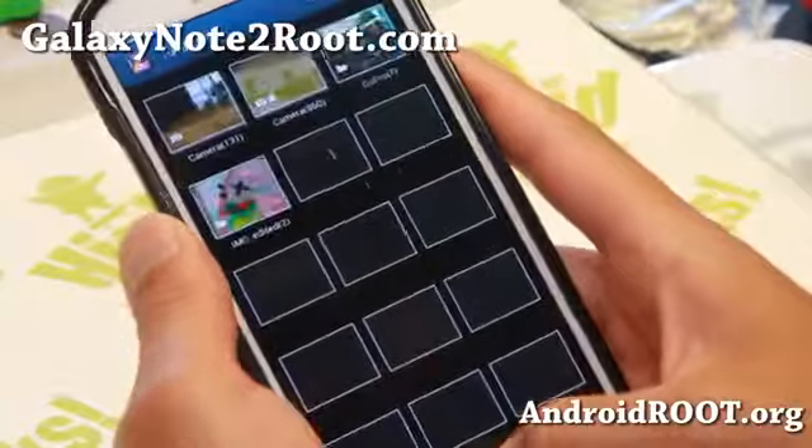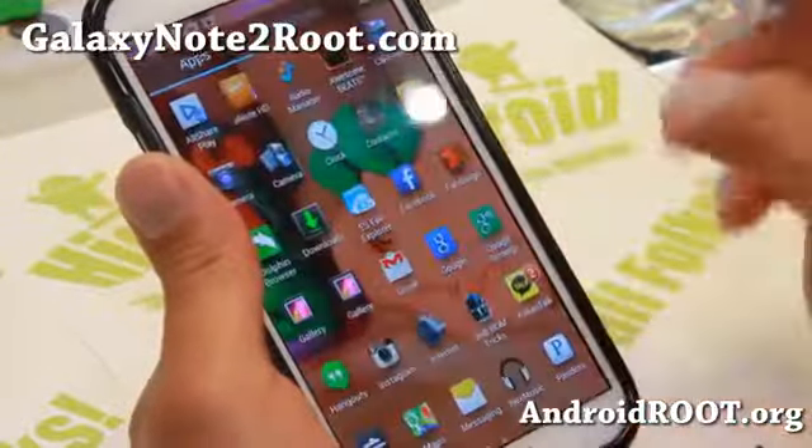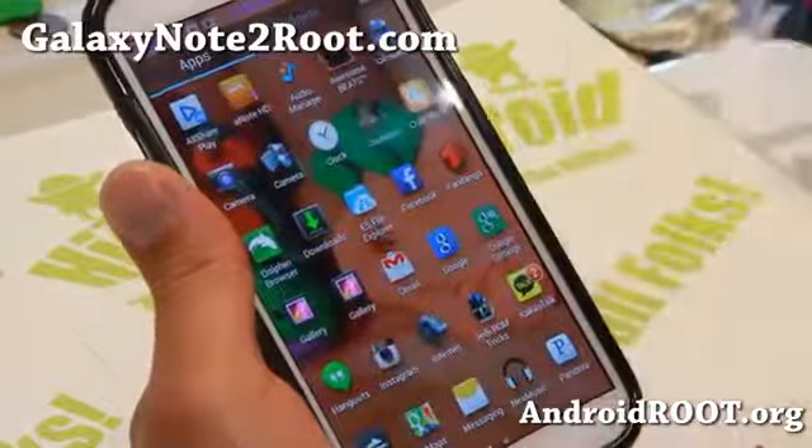There's slight lag because I just installed a new theme and cleared the cache, so that's why there's lag, but there's actually no lag once you start using it.